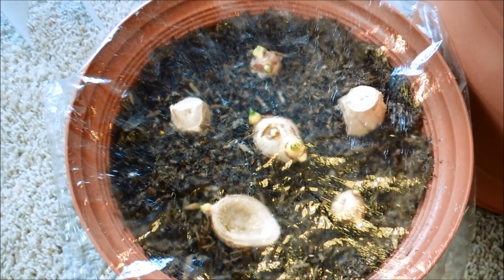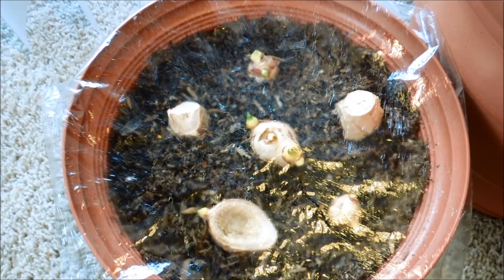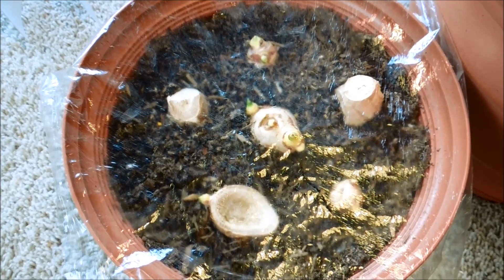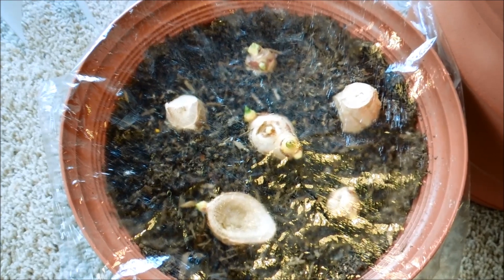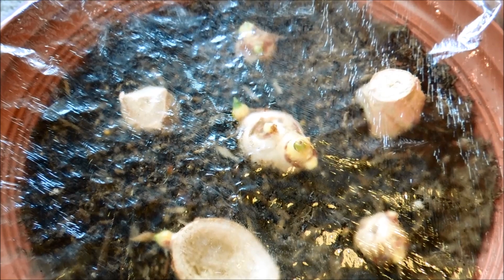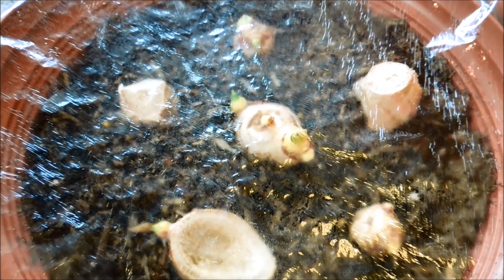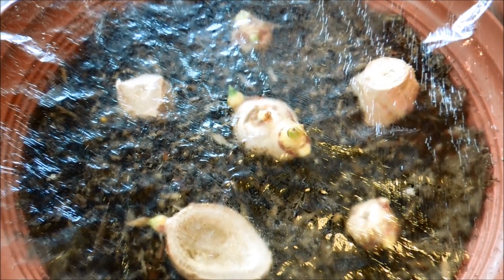I watered copiously last night and the top of the soil is already appearing a little dry because it's been a hot day. The sun is getting more and more bright, and the intensity of the sunlight is also increasing as the days pass by and we approach the summer solstice. The purpose of this saran wrap, as you can see with the condensation, is to increase the amount of humidity. Ginger is a tropical plant, so increasing humidity and trapping heat gives a greenhouse effect which should work to its advantage and accelerate growth.